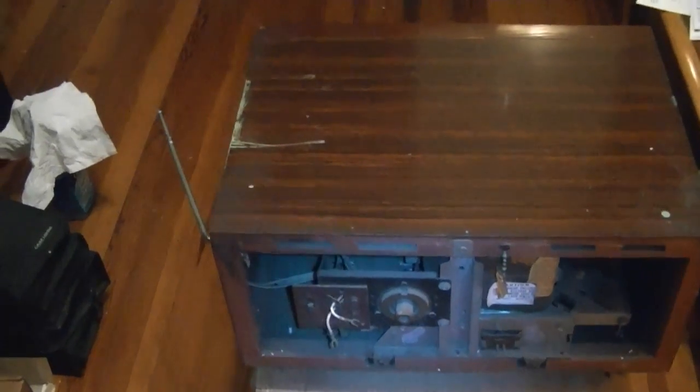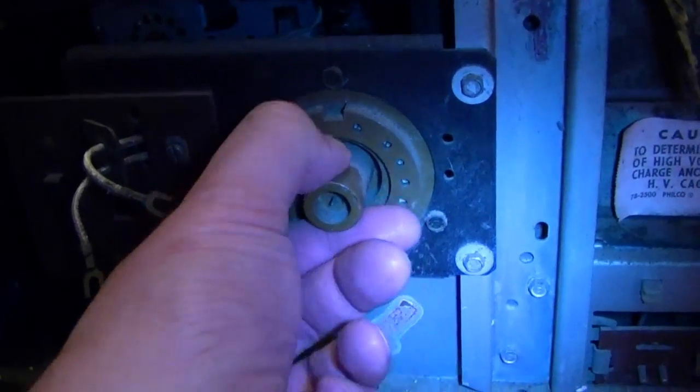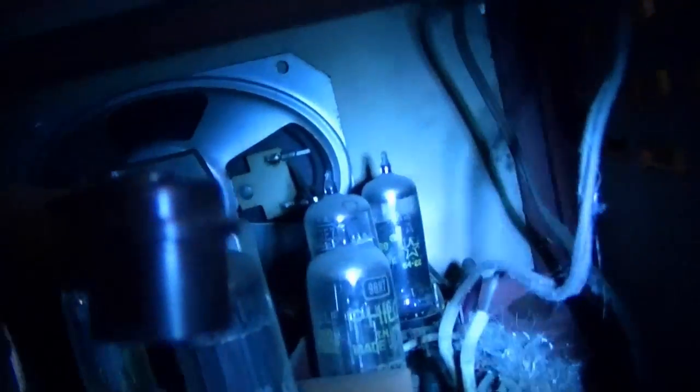I brought the set into another room with better lighting and just took the back off. This definitely looks to be in good shape. I've seen two slightly different chassis variations amongst my sets. Here's the socket that was bad on my other one — this one looks to be fine, and I don't see any corrosion, just dust and dirt. Looks like the rest of the tubes are present. It's in decent shape other than a big fuzzball down in there. Hopefully there weren't any rodents living in this. The speaker looks to be fine.